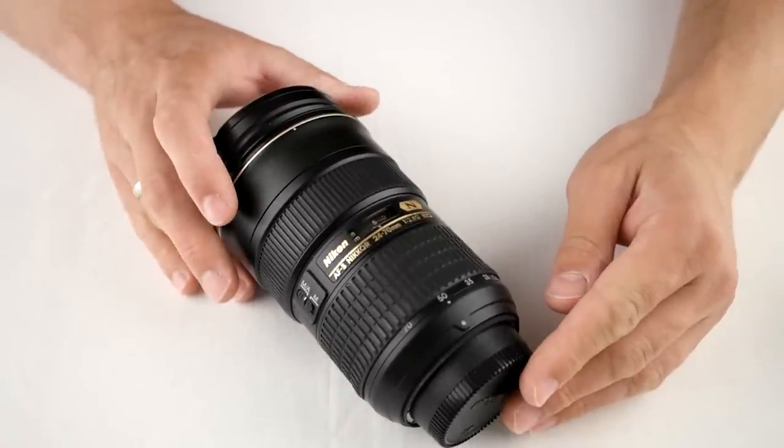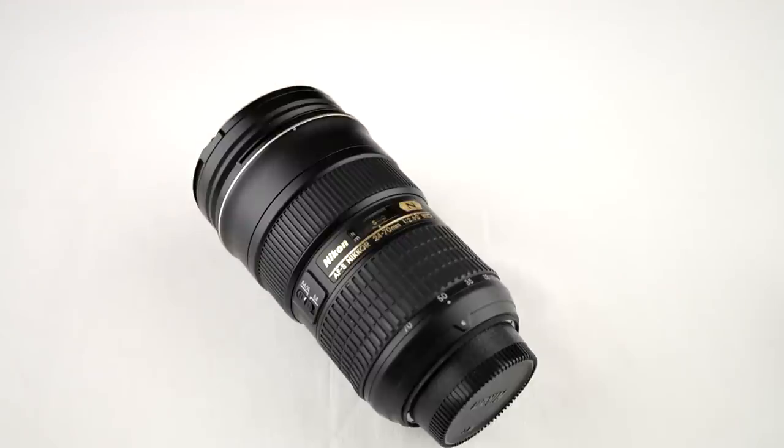I contacted Nikon Service and described the problem, asked them what to do. And they said the rubber ring is a part which has to be replaced after some time — that's normal wear on the lens. If this wear occurs in the first two years after you buy it — at least in Germany, I can only speak for Germany, I don't know for other countries — then it's a warranty case and they will repair it, replace it for free. After those two years, you have to buy a spare part and replace the ring yourself.